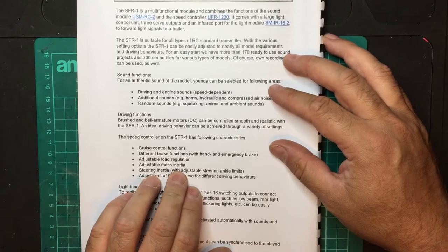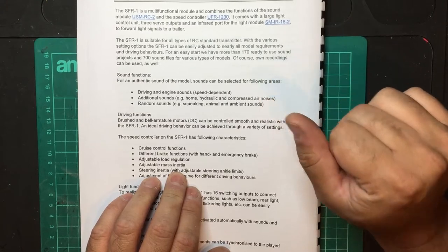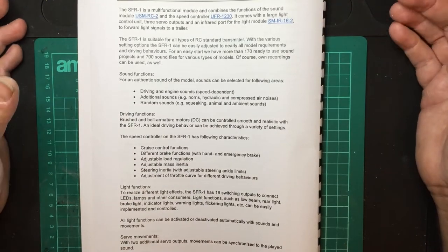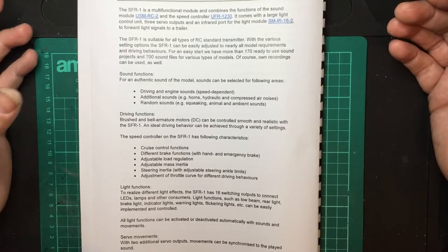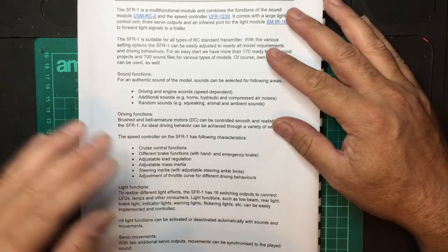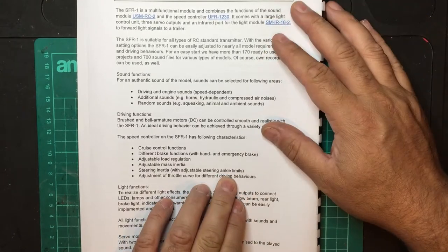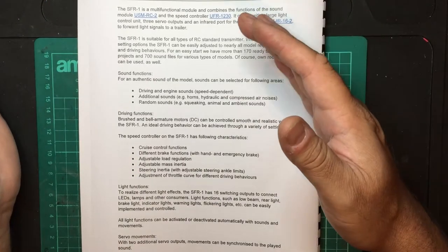Basically, with mass inertia you could set it up with a rotary control on the transmitter to increase the inertia. So when you connect your trailer and have a heavy load, you can increase the mass inertia — therefore the truck will sound as if it's laboring under a large mass rather than running at the same speed whether you have no trailer or a fully loaded one. There's also steering inertia with angle limits — meaning turning limits — so you can have the steering operate nice and slowly.